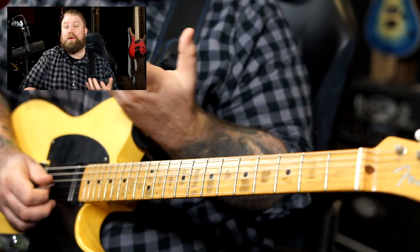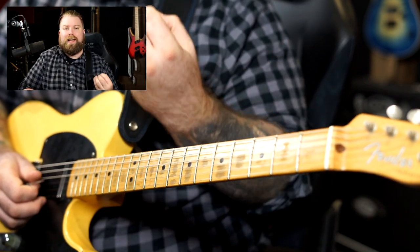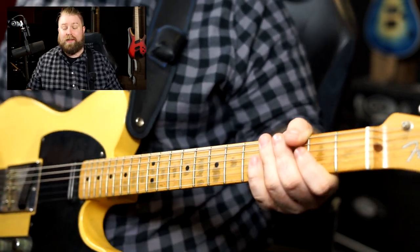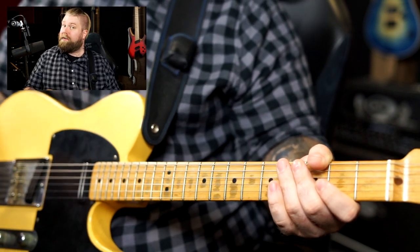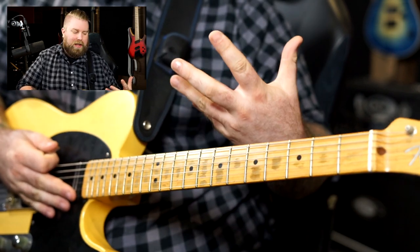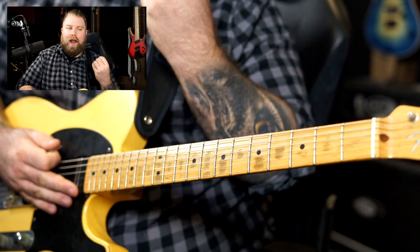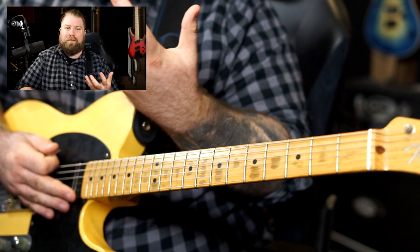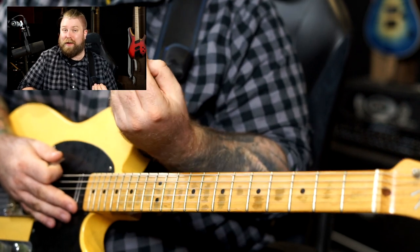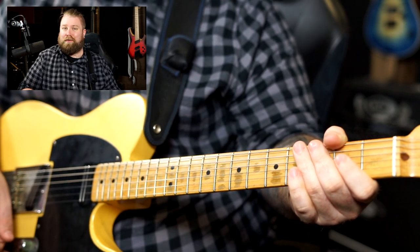I'm going to walk you through those today and help you to see how we can use keys — not just as ways of writing music with different sounds, but as ways of helping us practice our fretboard navigation. The first thing we need to look at is the notes and fingering for the C major scale. Extremely simple scale — just the white notes on the piano: C, D, E, F, G, A, B, C. Unlike your usual guitar playing, if you're looking to sight read, you need to be learning the actual notes, not just the shape.